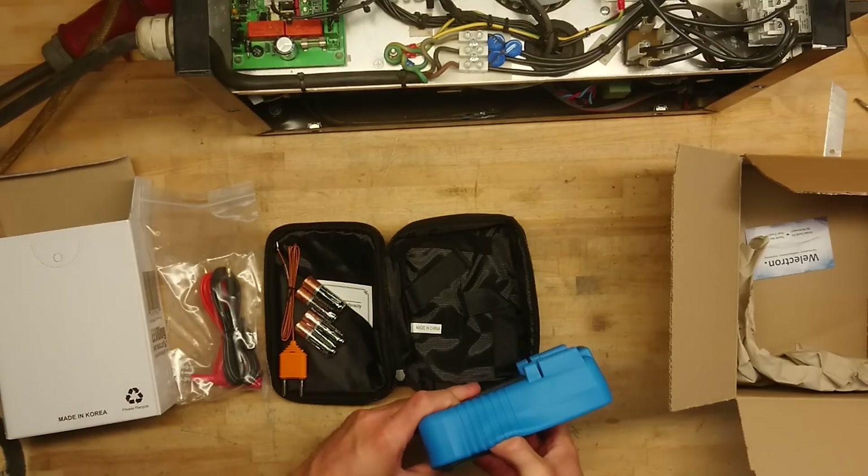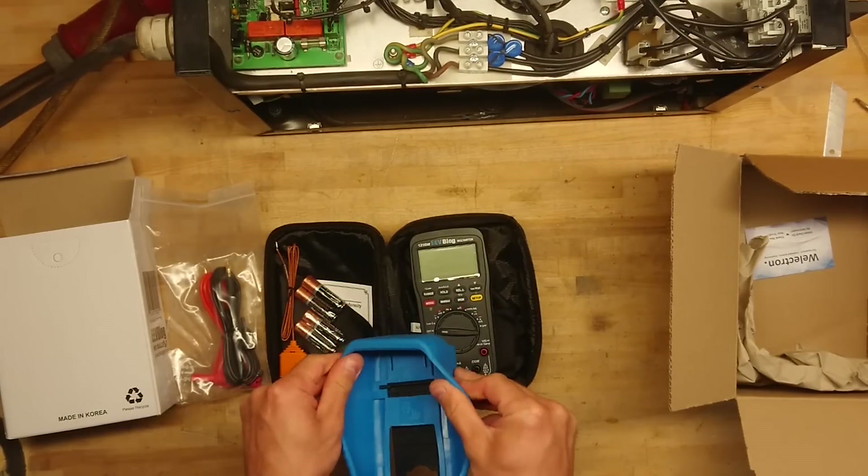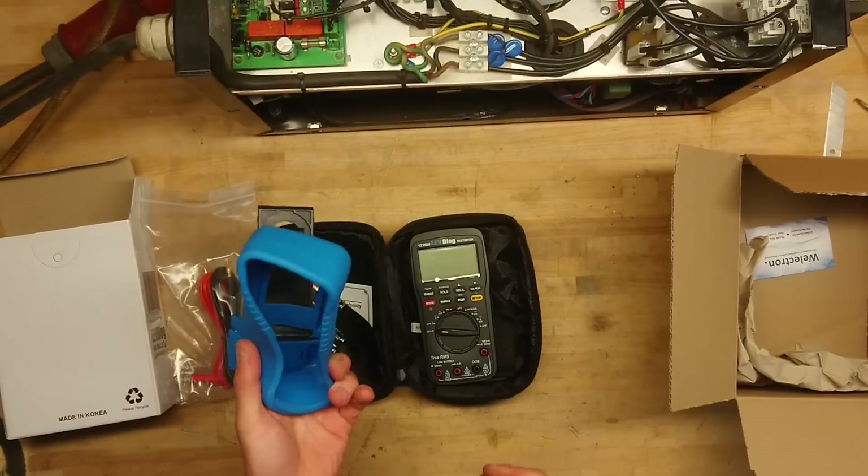Let's see if I can get this rubber protective boot off. Nice tight fit. Good rubber quality — that's nice.